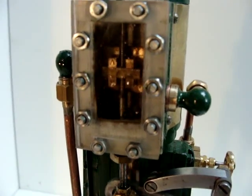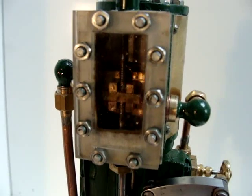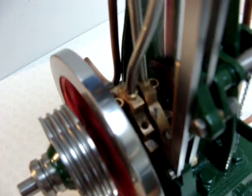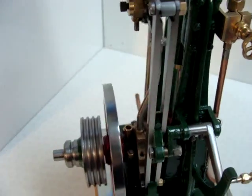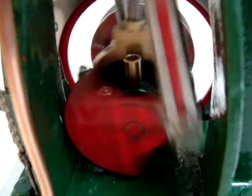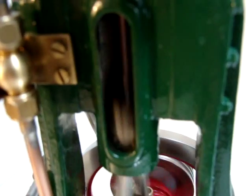Just watch the slide valve there inside the steam chest going up and down. Down there is the action of the eccentrics. Just turning the engine around, we can have a look at the crankshaft from the other side — the crank web going around, the eccentric seen from the other side, and the crosshead going up and down in the trunk guide there.